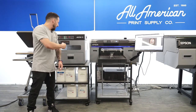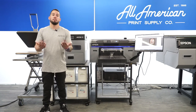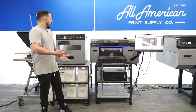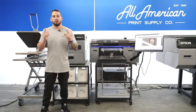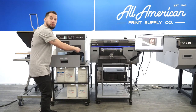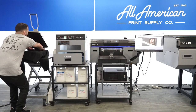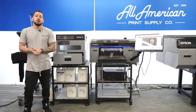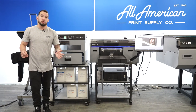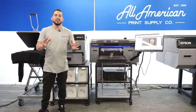Now that we've pre-treated the fabric, we have a couple of options. Pre-treat technically just needs to be absorbed by the garment, so I can either set this aside to air dry, or if I'm in a production setting, I'll take this over to my heat press and get it dried up. Because I put so much pre-treat on here, I'm going to do what's called the hover step — something we like to encourage for our best possible results. The hover step allows me to dry the wet pre-treat naturally without any contact.